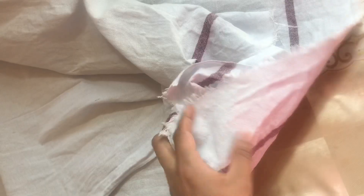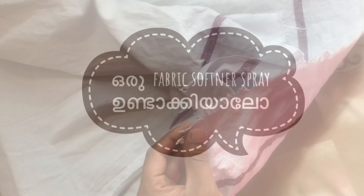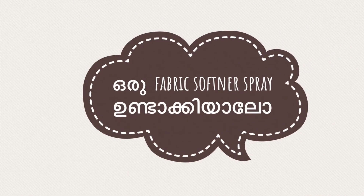You should be looking at the smell on the skin. Let's take a look. Let's add a fabric softener spray.